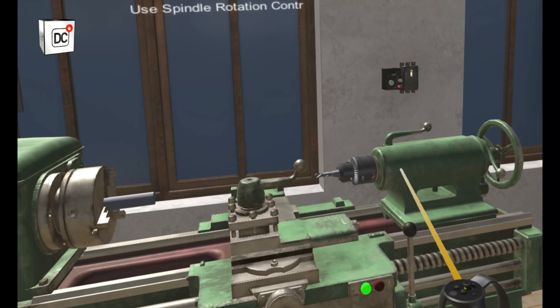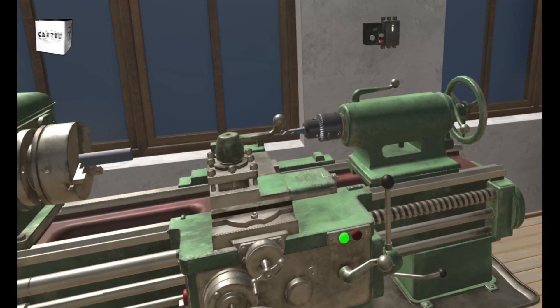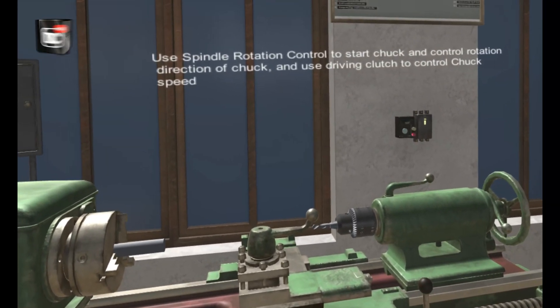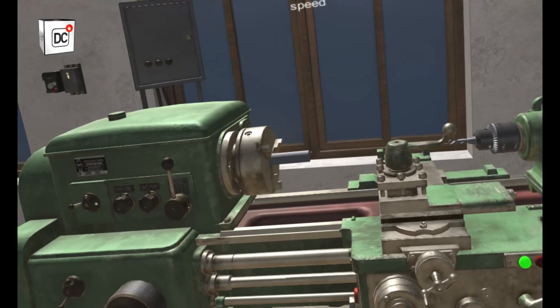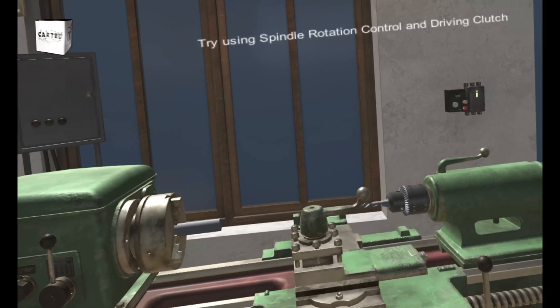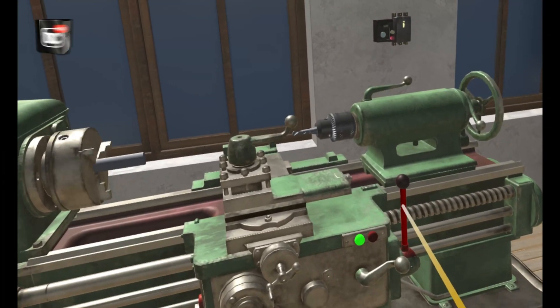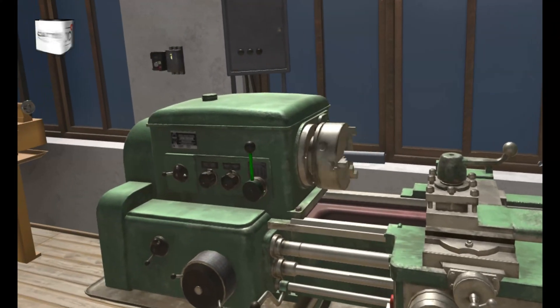Use the spindle rotation control to start the chuck and control the rotation direction, and use the driving clutch to control chuck speed. Try using the spindle rotation control and driving clutch. You can change the speed of the chuck by using the driving clutch — try changing the chuck speed.